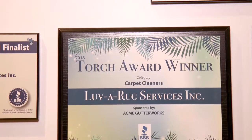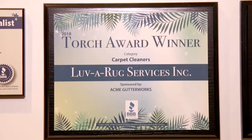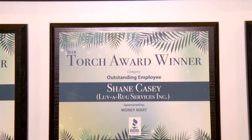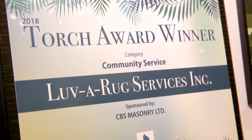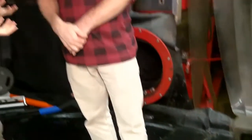You guys are the pros here, and you've been recognized for that with some big awards you've won recently. Yeah, we were honoured with three awards from the Better Business Bureau — three torch awards: one for the best carpet cleaners in Victoria, one for the number one employee, our 26-year veteran rug washer Shane Casey, and one for community service. We're very proud of all of them, especially community service. Tell me about the work you did to receive that community service award.